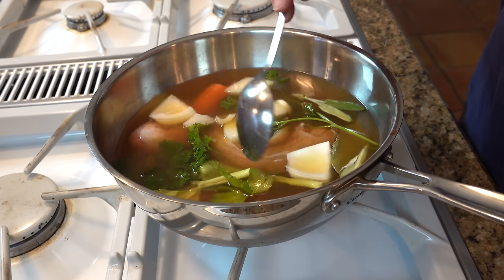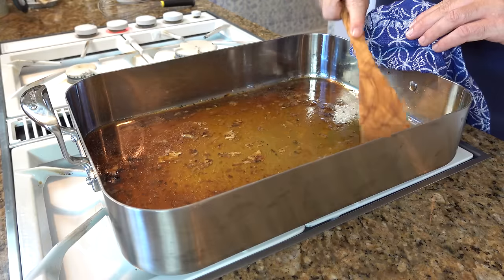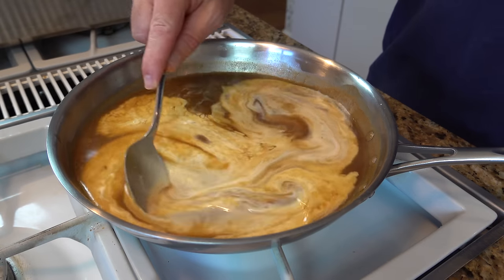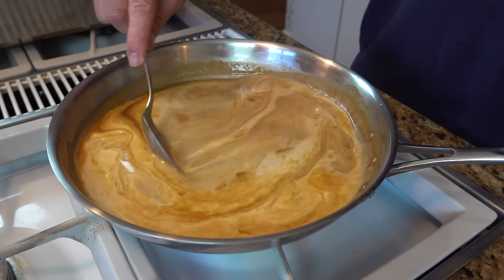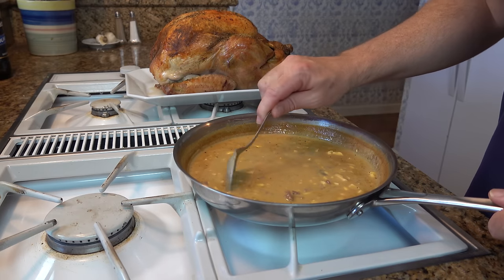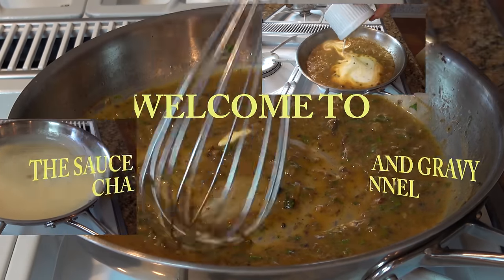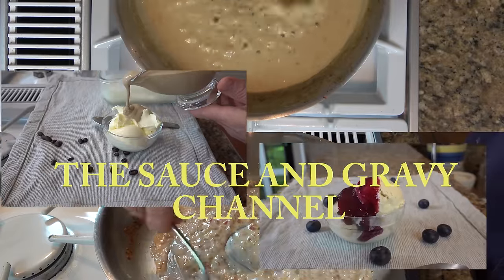Hello my friends! Are you ready for the ultimate turkey giblet gravy recipe? Well get ready! In this recipe I will show you how to make a giblet gravy that will be so delicious that you may just want to have a bowl of it and skip the turkey dinner altogether. This turkey giblet gravy is rich, it's creamy, it's filled with delightful chunks of goodness. Welcome to the sauce and gravy channel. Today we're gonna dive into a delicious turkey giblet gravy. Buckle up, let's go!